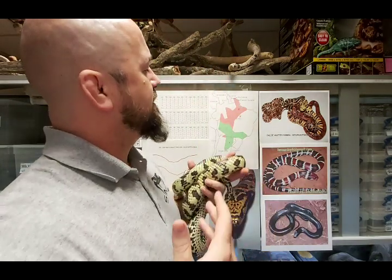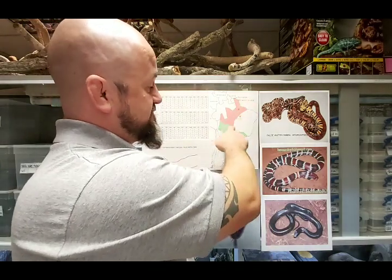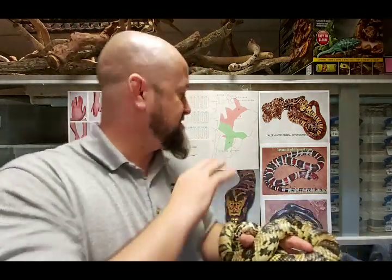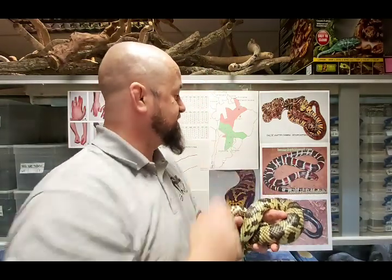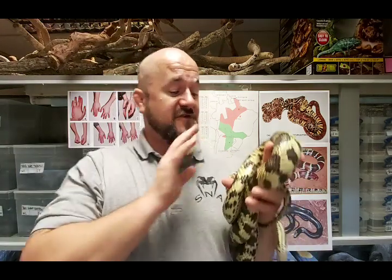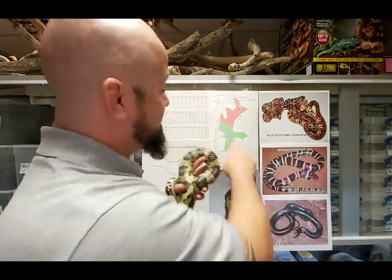There are registered records where the false water cobra has occurred throughout this entire region, but when looking at the density of animals found they occur mainly in this central region. More than likely our captive animals are from this region. From Belém down to the type locality of Hydrodynastes gigas - the third species - which is Corrientes in Argentina, that is a distance by road of 4,000 kilometers. That's a hell of a long way.